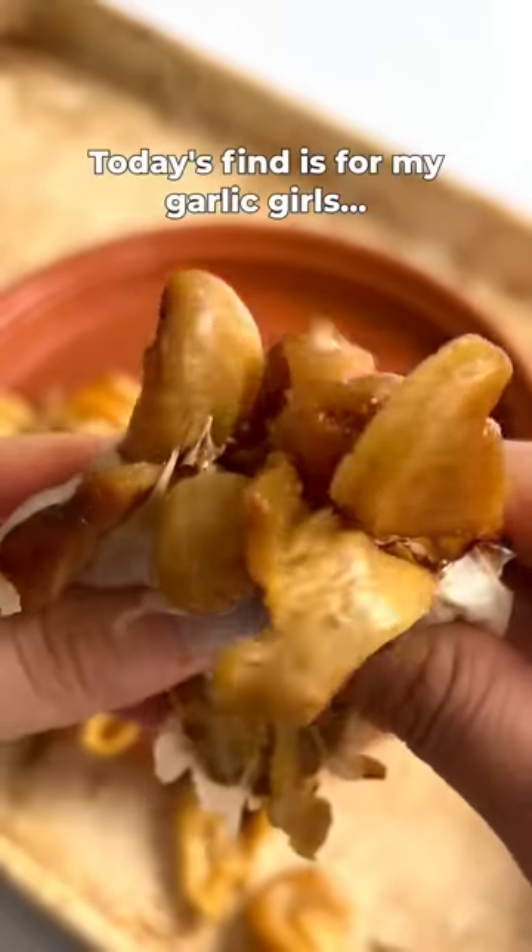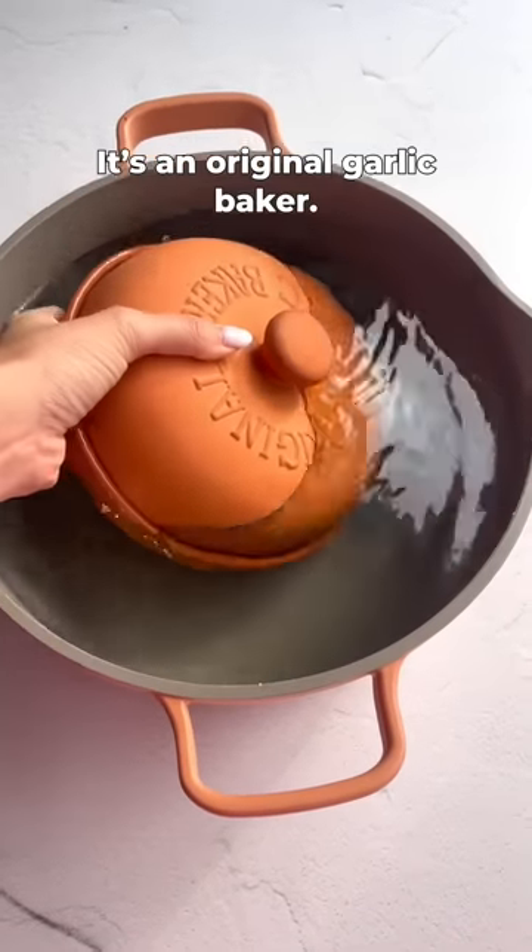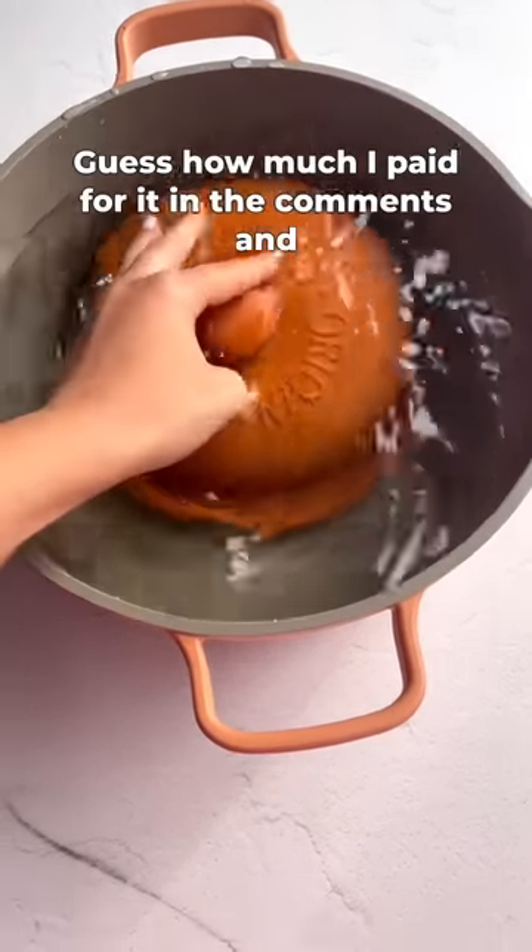Welcome back to Kitchen Thrift Finds. Today's find is for my garlic girls — it's an original garlic baker. Guess how much I paid for it in the comments and I'm going to tell you at the end.